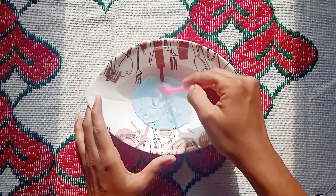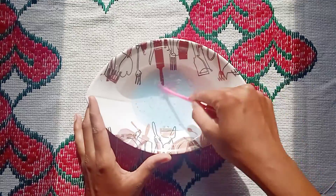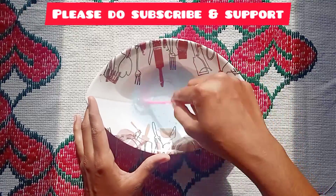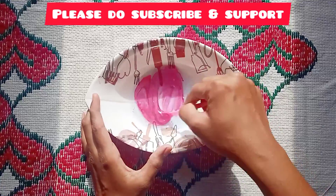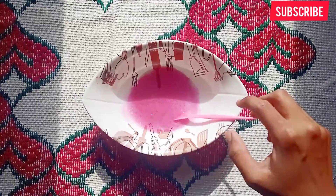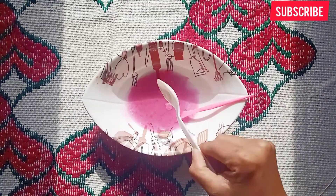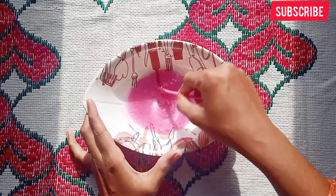I will try a video. I will add glue first, then some color, baking soda, and mix. I will add more borax and more powder and add more water.